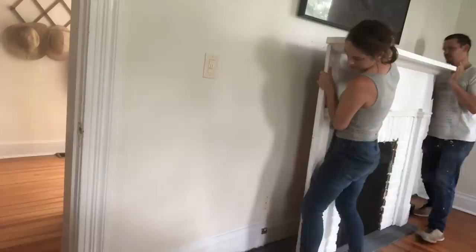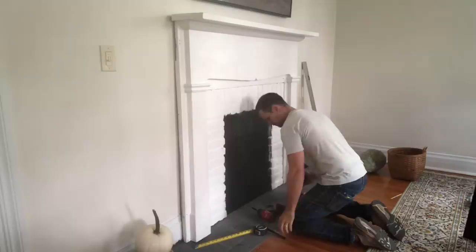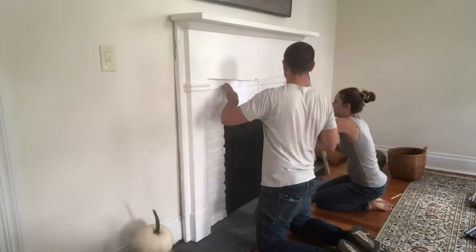Before bringing the mantle in, Luke found all the studs. This is tricky in an old house because you can't just use a stud finder — we have so many layers of wall it won't even pick them up. Luke tapped the wall to identify where the wood was, used some screws to confirm it, and marked all the studs. We then screwed the mantle directly to the wall right through the mantle itself. I know that's not ideal because it damages the mantle, but as a mom I needed this thing to be extremely secure — if it fell on a child it'd be really bad. It's secured into four or five studs, and we planned to patch the screw holes later.